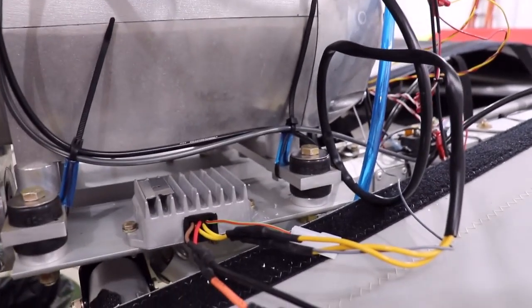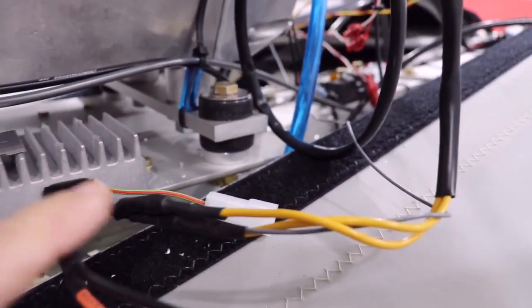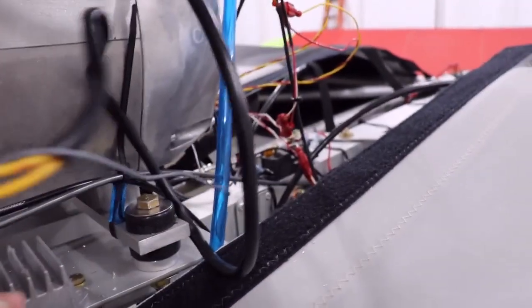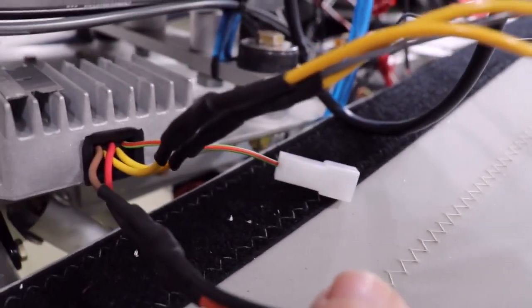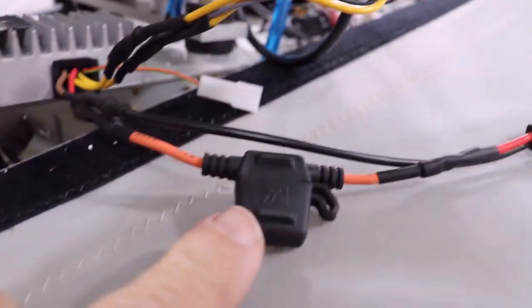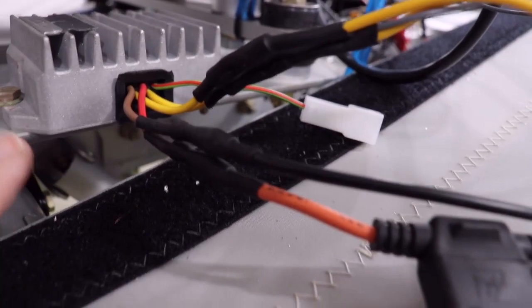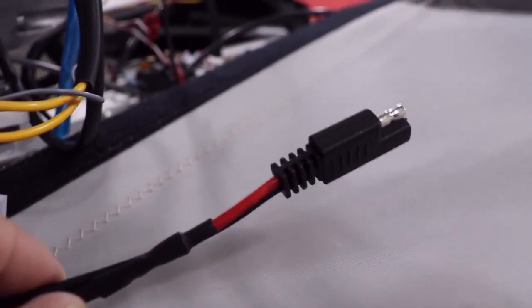Here's a regulator rectifier installed on the AeroLite 103. As you can see, the yellow wires connect to the yellow wires coming out of the engine. For the charging circuit, the brown and the red — red being positive — the red wire comes through this fuse block with the 20 amp fuse into the plug. And the black wire also goes into the plug. These plug directly into your battery charging circuit.